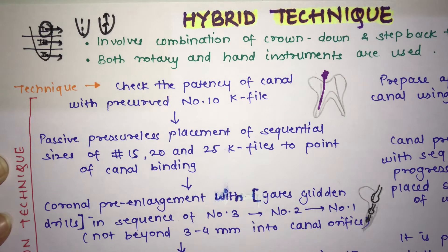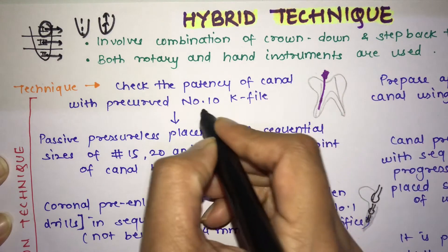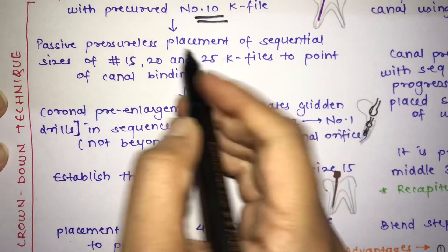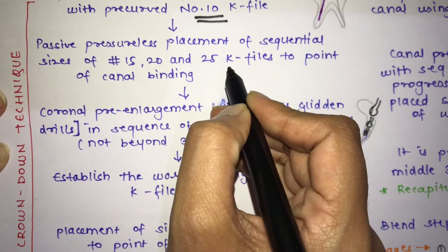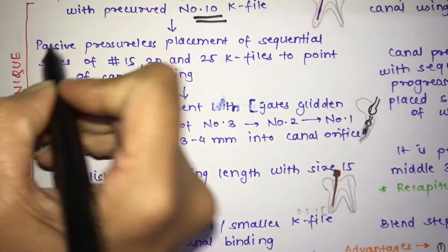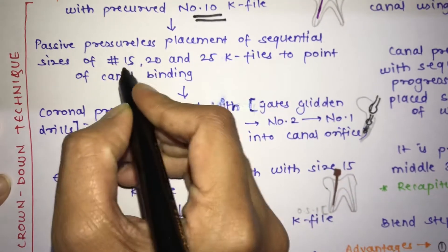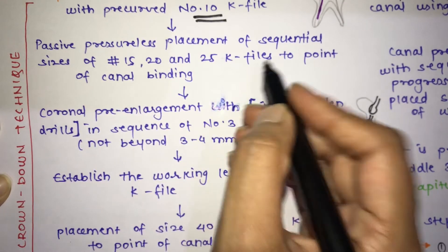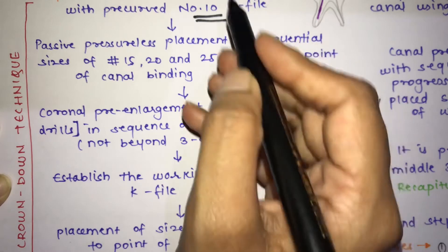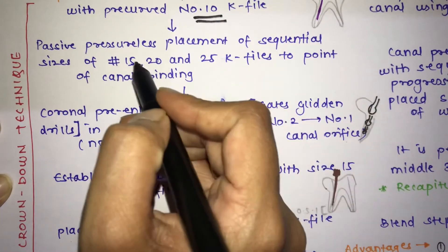First, check the patency of the canal with a number 10 file. After that, place number 15, 20, and 25 K-files in sequential order, in a passive, pressureless manner — no force is applied. These files are placed until the point of canal binding.